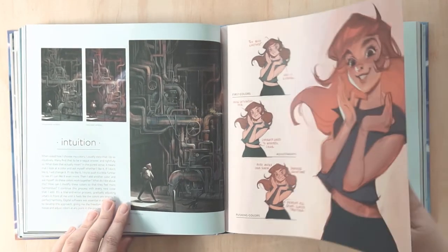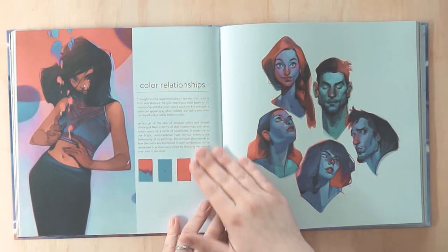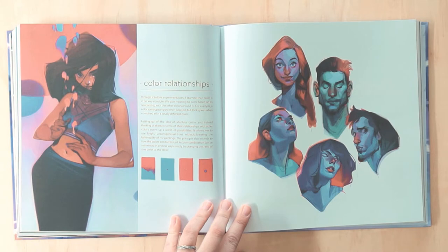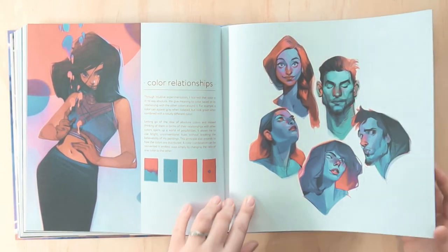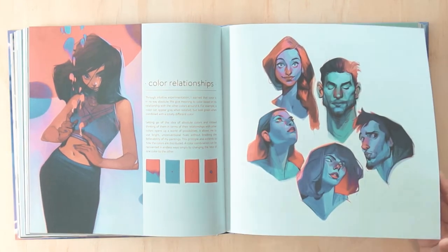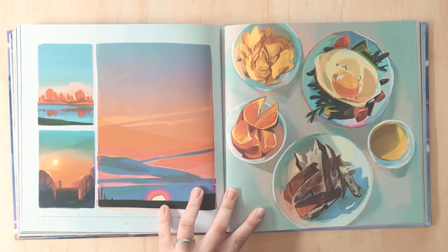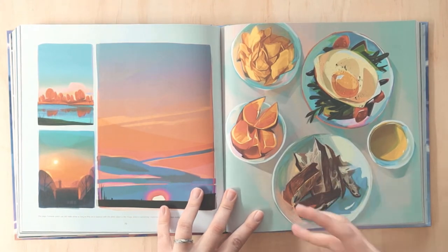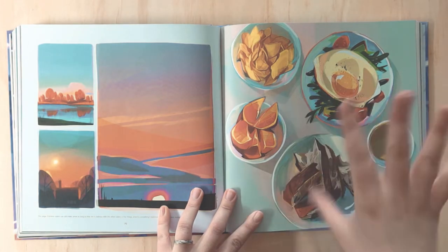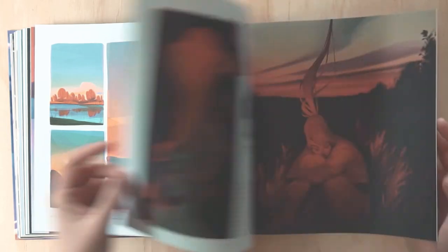I like how she writes about intuition. One quote that really stuck with me from one of her interviews was about painting how a color feels, not necessarily matching the color exactly — and that really stuck with me. I think I've still yet to implement it because I get very static and mechanical, but you can really feel that when she paints her stuff. It's not fully true to life — there are pinks and all these different colors, really exaggerated from what the reference material probably was.